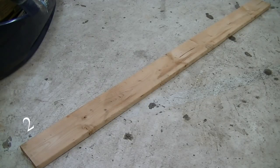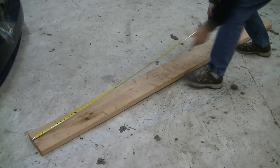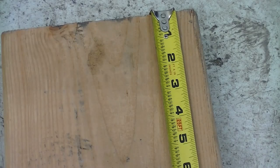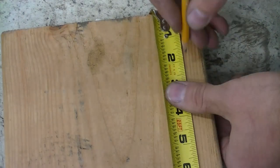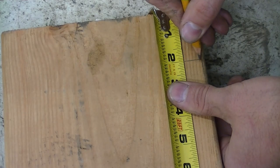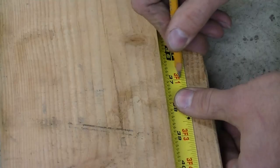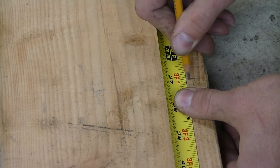Cut each board into five pieces: 2, 15, 20, 26, and 33 inches. I'm going to mark those measurements with a pencil. First mark two inches, then add 15 so the next mark is at 17 inches, then add 20 so marking at 37 inches.